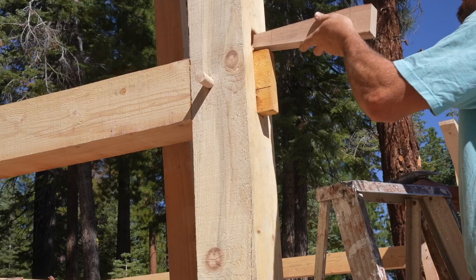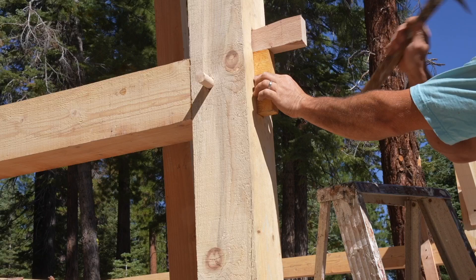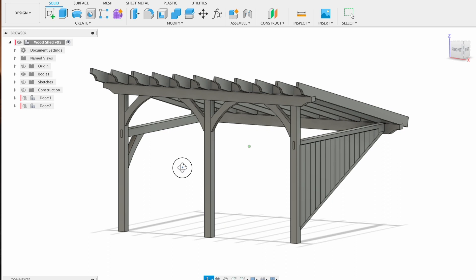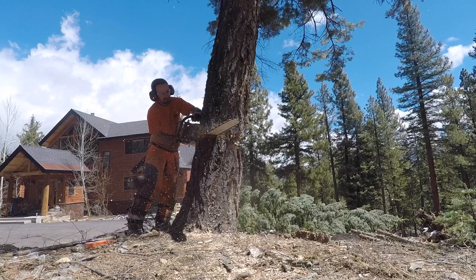My name is Corbin Dunn and this is my timber frame woodshed. My goal with this video is to inspire you to learn timber framing by watching me figure out how to build one. I start from scratch, milling raw trees into usable lumber, setting a foundation, hand cutting the joinery and assembling everything. I'm sharing my CAD file and plans that you can use as a base for your own project.